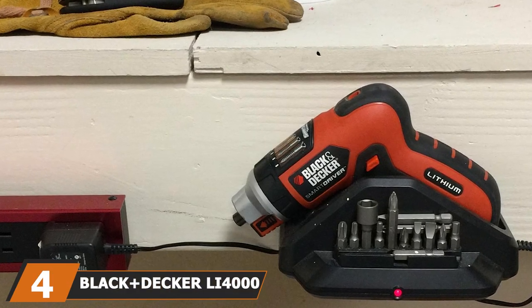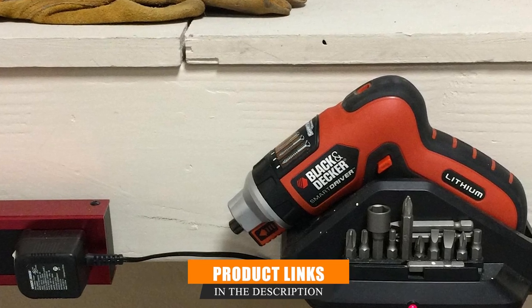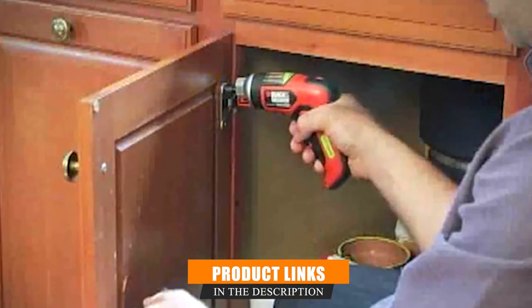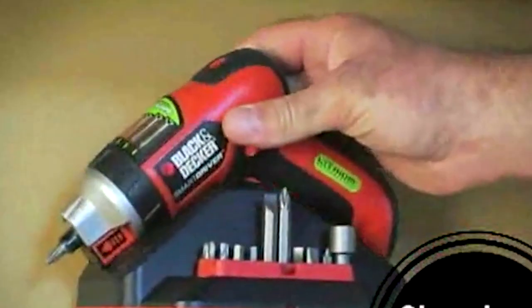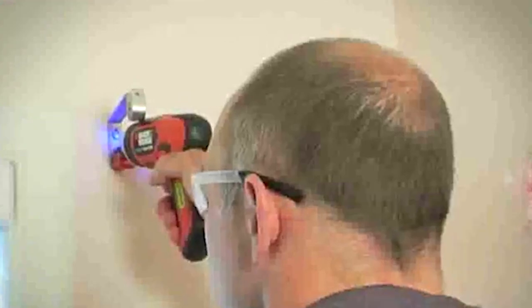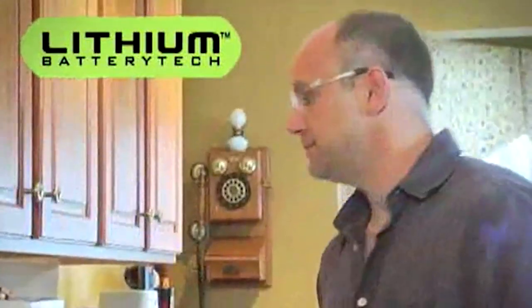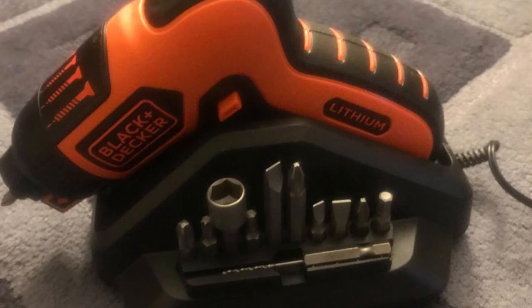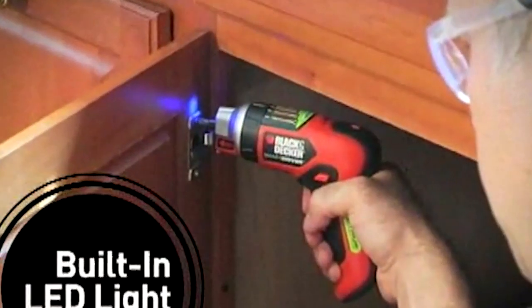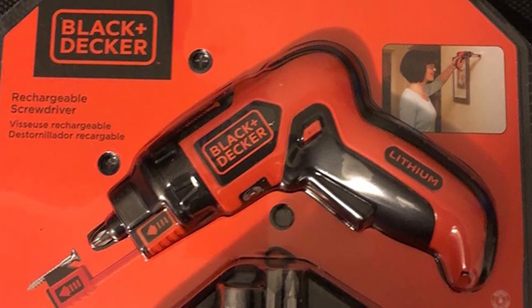Next at number 4, we have the Black+Decker Liffer 1000 20V Max Cordless Screwdriver. If you are looking for a versatile cordless screwdriver for doing projects around the house, this is a great option. It has features that make driving screws into walls or repairing door handles a breeze. It comes with a screw holder that keeps screws in front of the bit for you, so you can focus on where you want to drill instead of keeping the screw aligned. This also gives you the option to use the tool single-handed — ideal for hard-to-reach areas. It also has a clutch to select the right amount of torque and visual indicators for each type of screw, so you don't need to guess which setting is best.